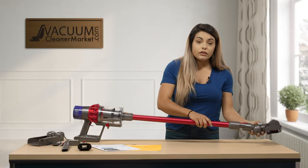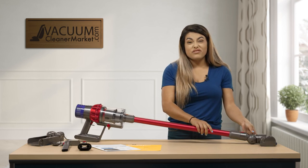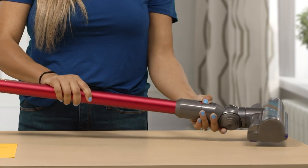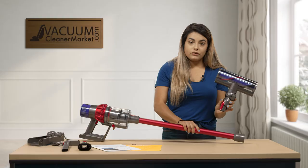A nice feature of this vacuum cleaner is that everything attaches very easily. To detach items, you just push your red button and pull away. Super easy.